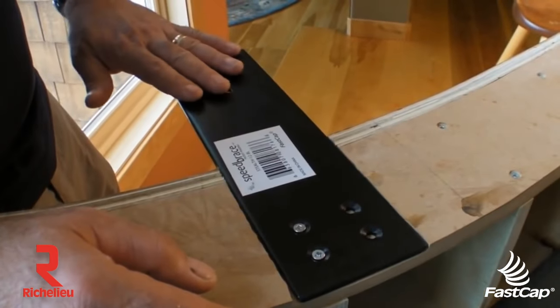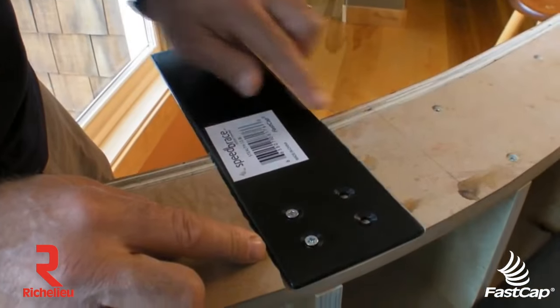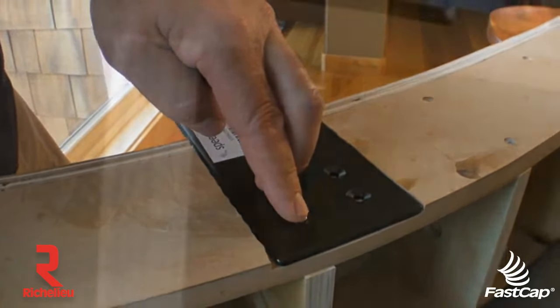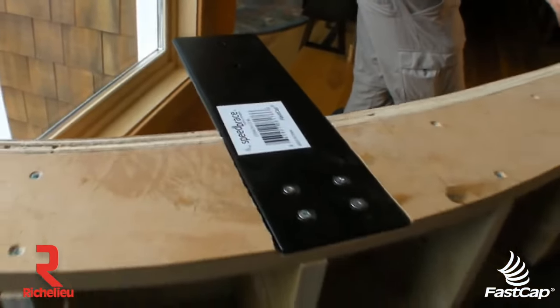So as you can see, we have the Stealth Speed Brace installed here. It's all notched in. It's flush across the top. We have two screws going into the framing member, and then we'll put two bolts coming right through here, which will hold it very securely.